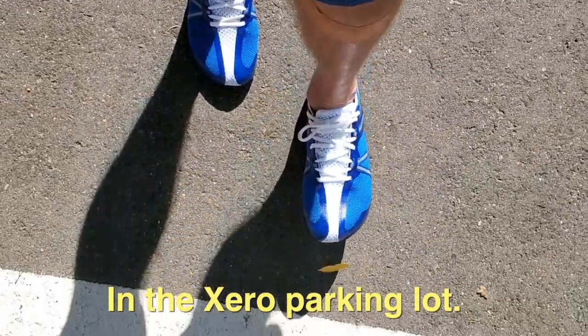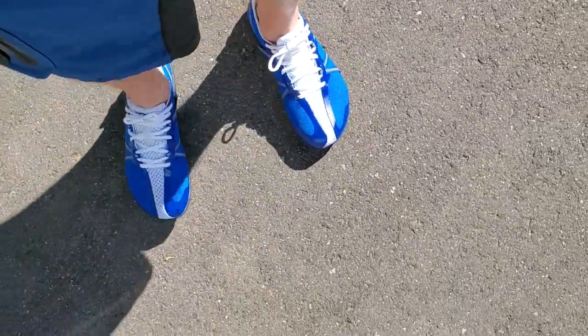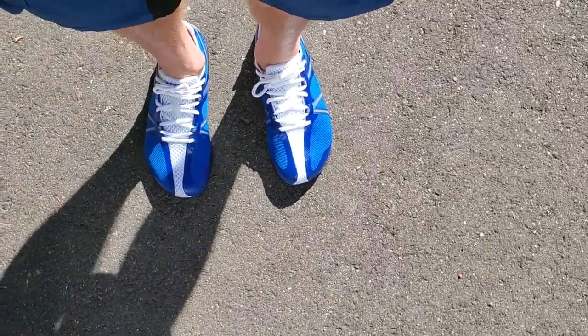Welcome to the bluest shoes I've ever owned. You're gonna be able to see me from space. But other than that — or even because of that — I'm very excited about them.